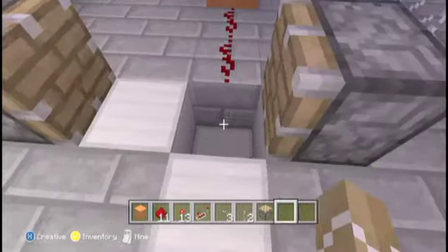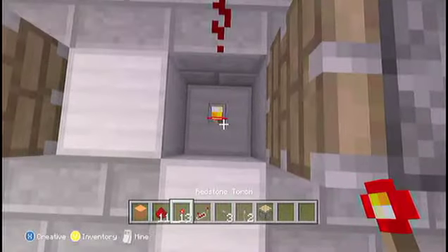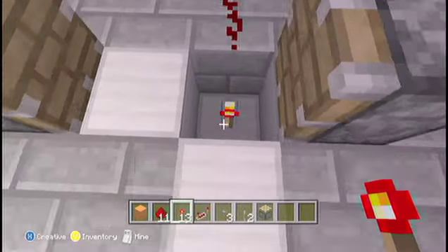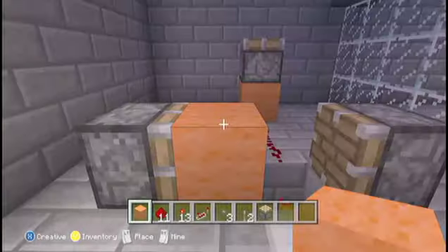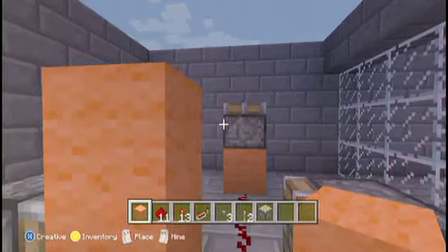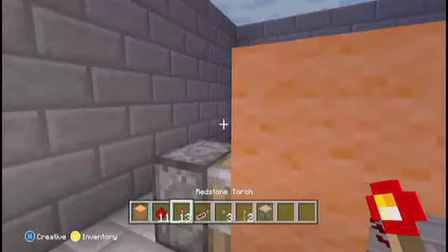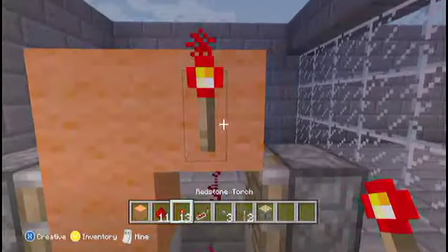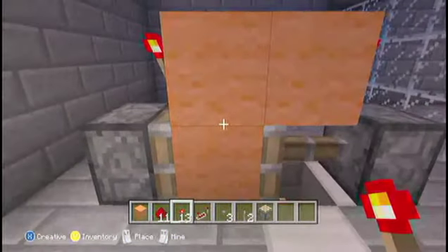So to do this, you get your two pistons facing inwards, two blocks apart, you dig down, place a torch on the bottom — make sure it's on the bottom and not on the sides. A block, two blocks on top of that so it makes a sort of T shape. Put your torch — you place it on the sides above the pistons and you'll see one's powered.